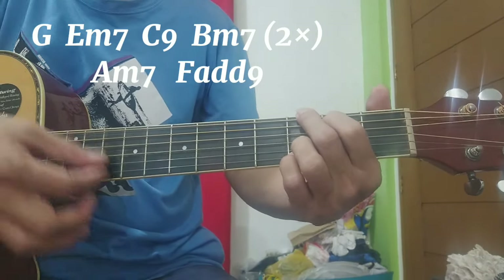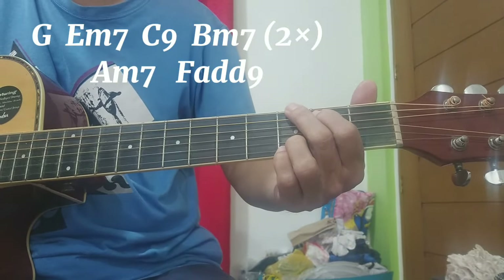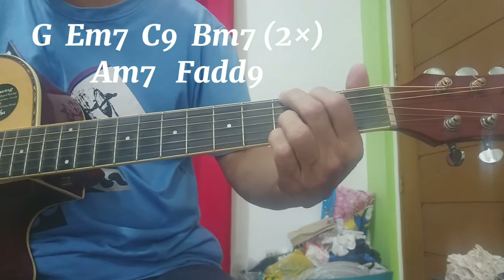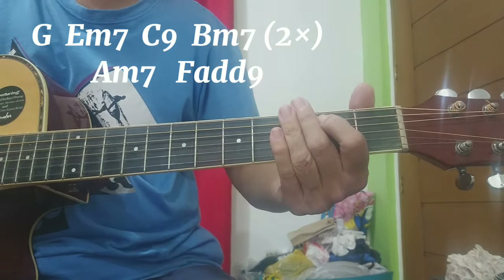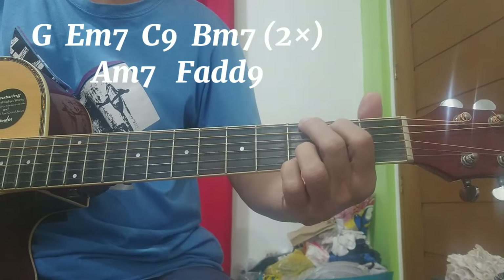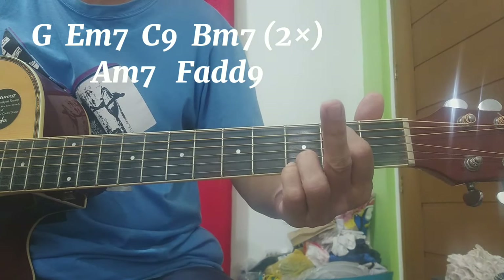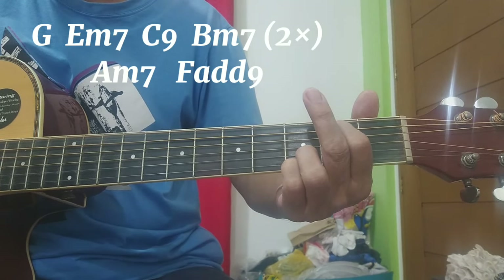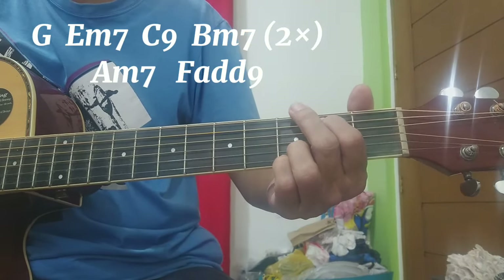Yung G, ang kalabit natin ay yung bass — yung pinaka-taas — tapos up, simula sa number 2 strings. Tapos papatayin. Dalawang beses ganon, okay? Sa bawat chords, ganon ang kalabit natin ha — bass, tapos up. Sa E minor 7, alisin lang natin ito, kalabit natin yung 6th string, tapos ganon pa rin: up, bass, up, bass, up. Yung up natin, simula sa 2nd strings pa rin, kagaya ng G.